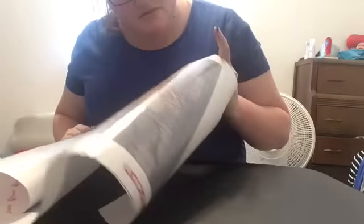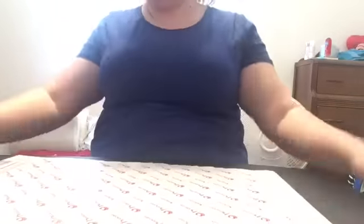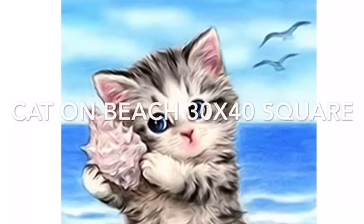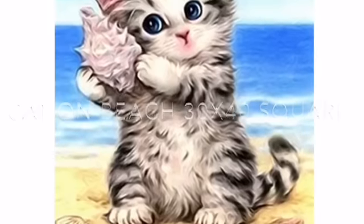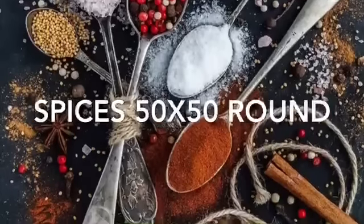It's very blurry and I'm kind of sad about that. I can barely read it. We'll see what the other one looks like — that's a 30 by 40.